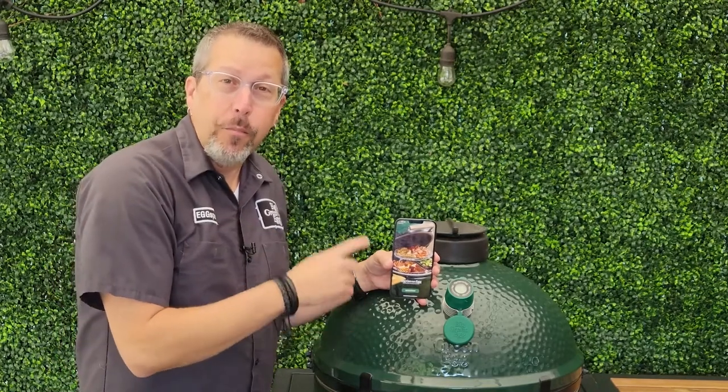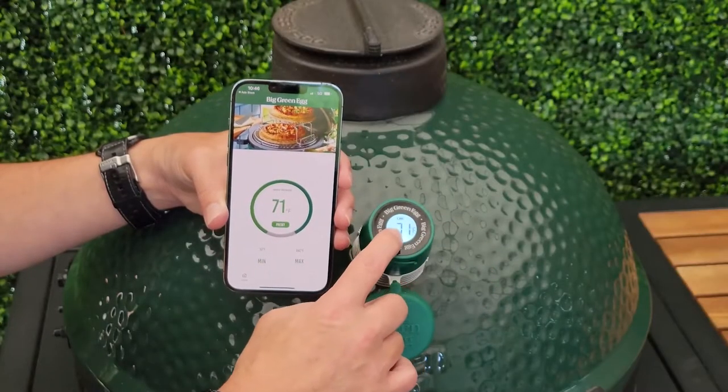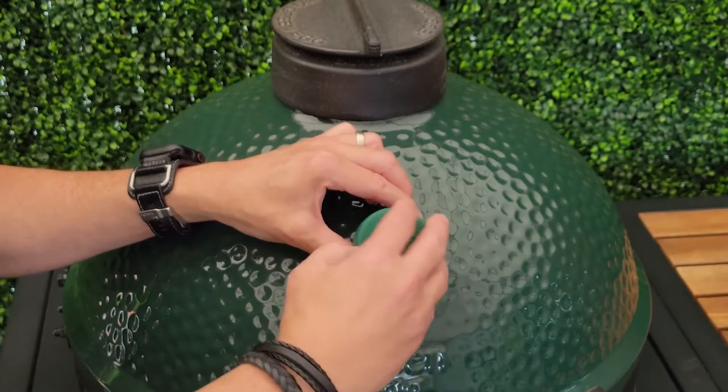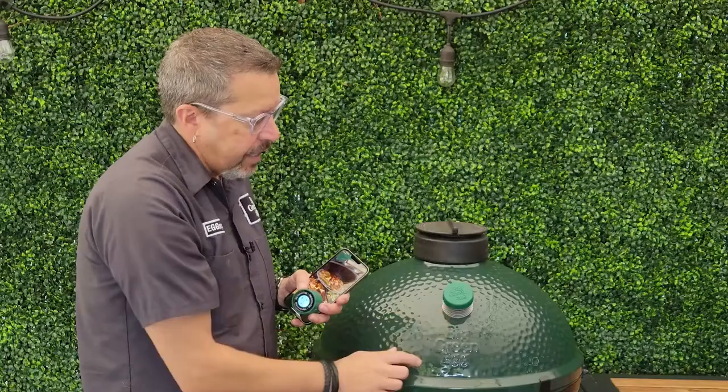Hey, it's Rob with Big Green Egg to introduce to you our new external Bluetooth dome thermometer. Check this out — you turn it on, it's backlit so you can see it. It is a digital LCD screen. It can also be removed just like this. You can see you can bring it in, and it also has a convenient cover to keep it outside with the Big Green Egg logo on there.